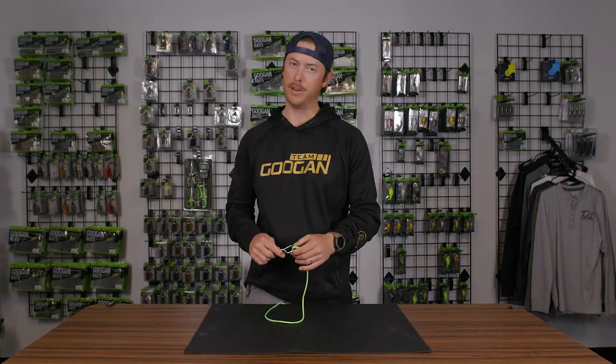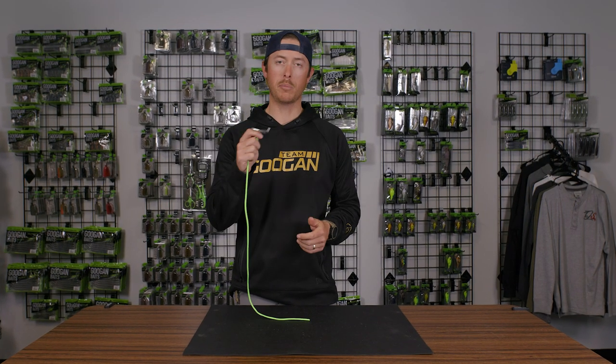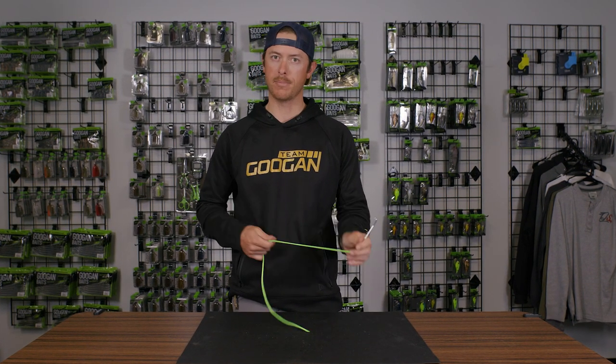Not the cleanest looking but it'll get the job done. Thanks for tuning in to the improved clench knot. If you want to see more knots you can subscribe right here to the Guggen Lab.